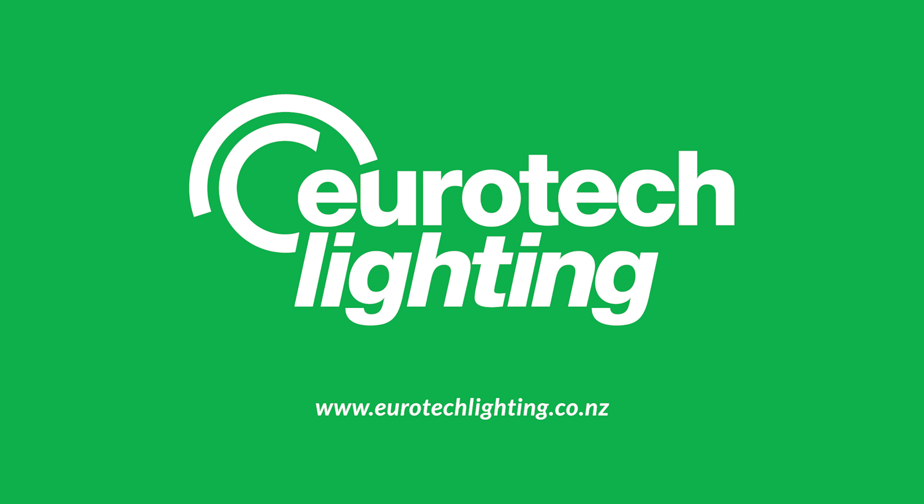The CUBE is available nationwide from electrical wholesalers and specialty lighting stores. To find your closest one, visit our website at www.euroteclighting.co.nz and click on the where to buy button.